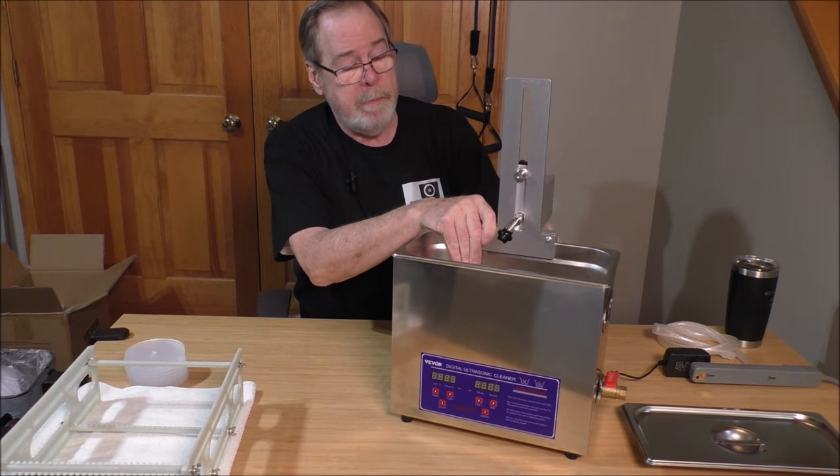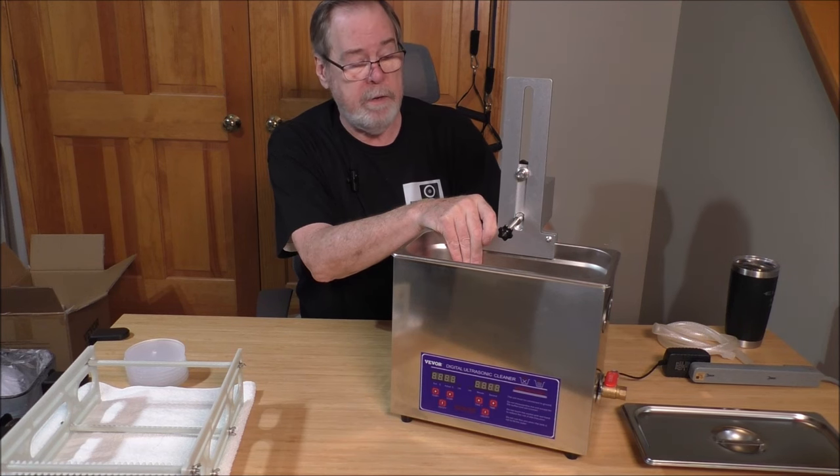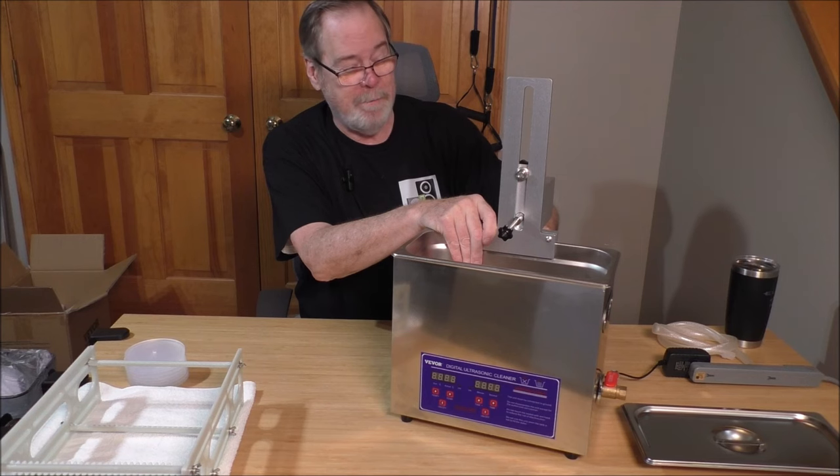What I'm going to do is go ahead and fill it with cleaning solution, mount a couple of records, and we're going to clean and see how it does. I've got some really old stuff that we're going to use.